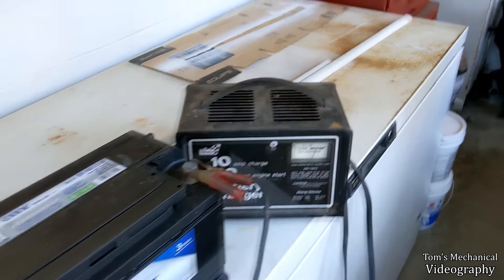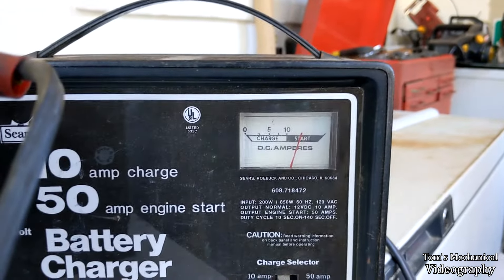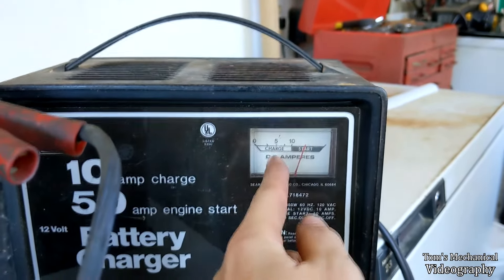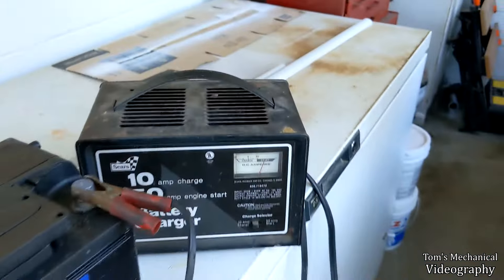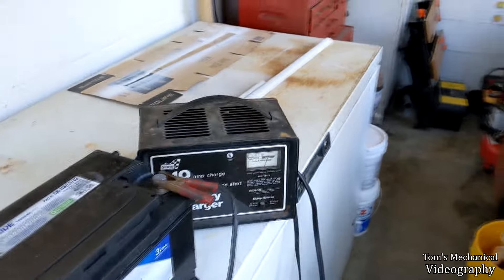The way you tell when one of these is working is when it's not in start mode and it's floating somewhere over here. Once it gets down to about 2 or 3 amps — usually on mine it's about 2 amps — that's when it's done.